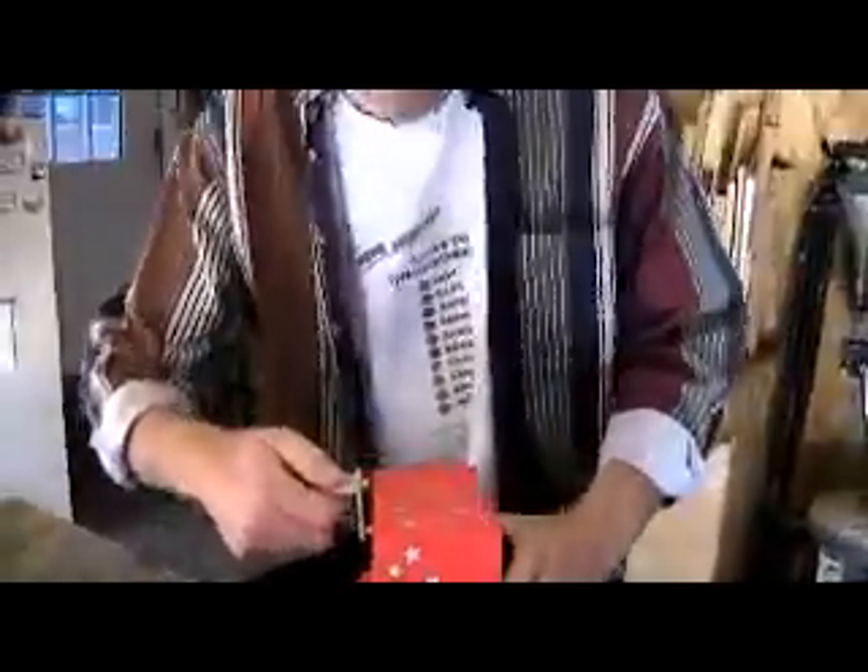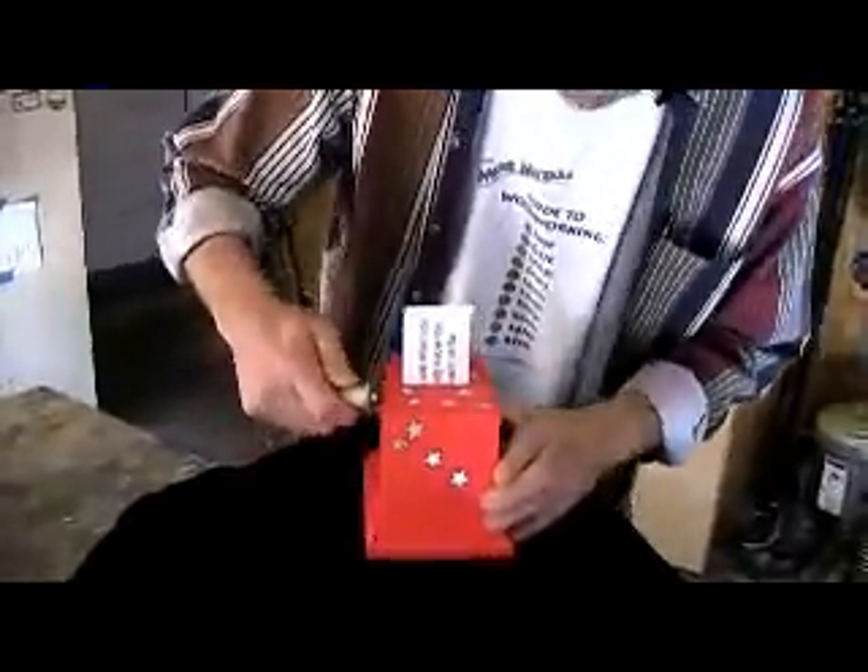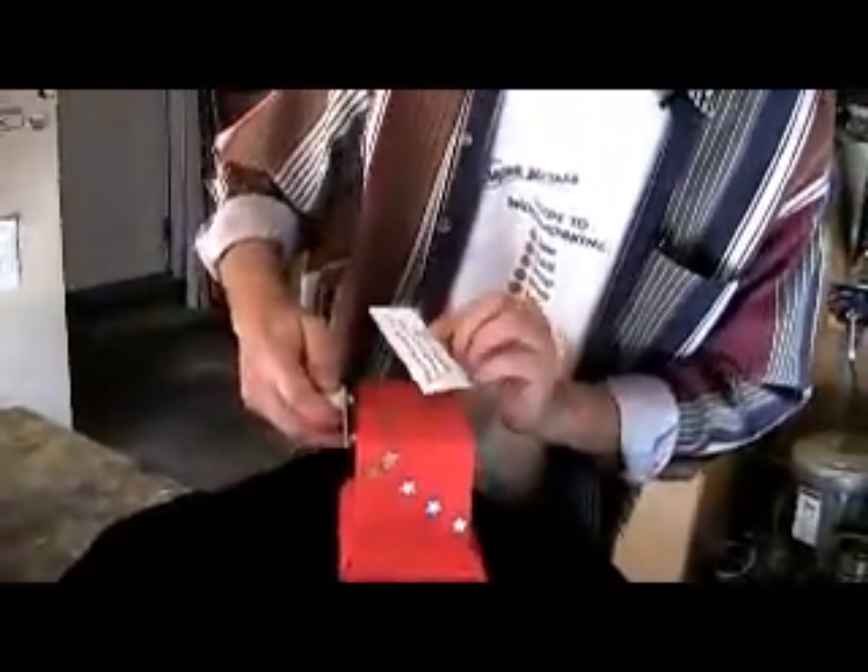Magic box, do you hold all the answers to life? What we do is turn this crank. Hey, out pops an answer. What does it say? 'Don't ask what you already know the answer to be.' That's just eerie.